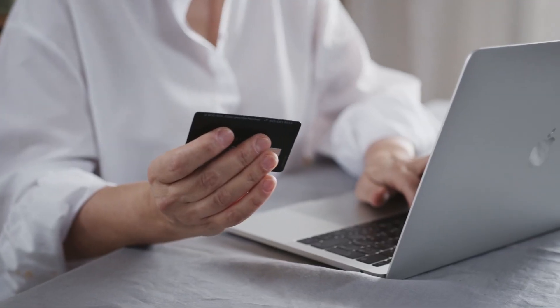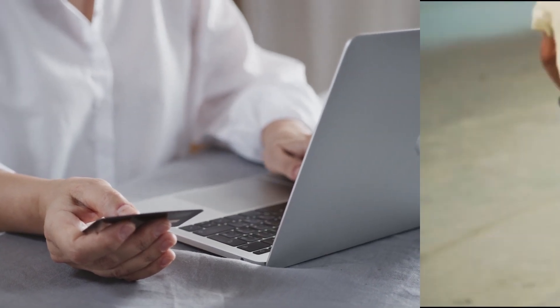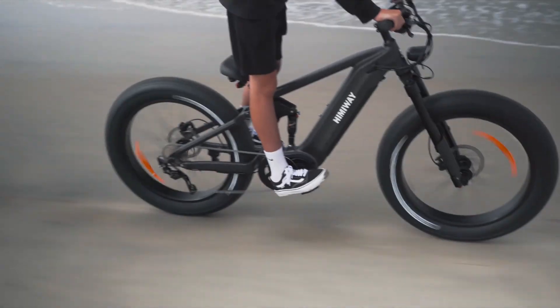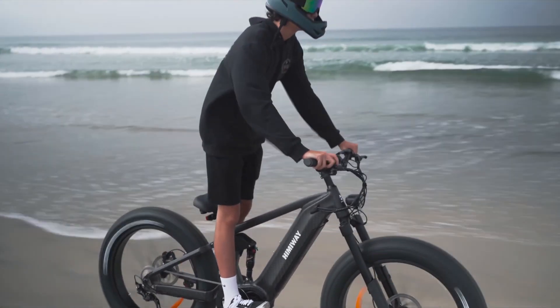If you've been shopping around for an affordable full suspension e-bike, you may have noticed that your options are relatively limited. There are models available, but compared to your choices that come with your standard hardtail frame, there are few and far between. Magicycle hopes to solve this shortage with their latest release that they describe as an SUV e-bike, the Magicycle Deer.